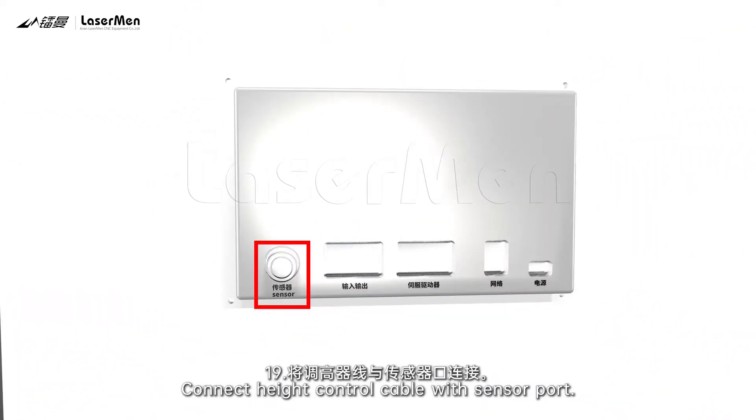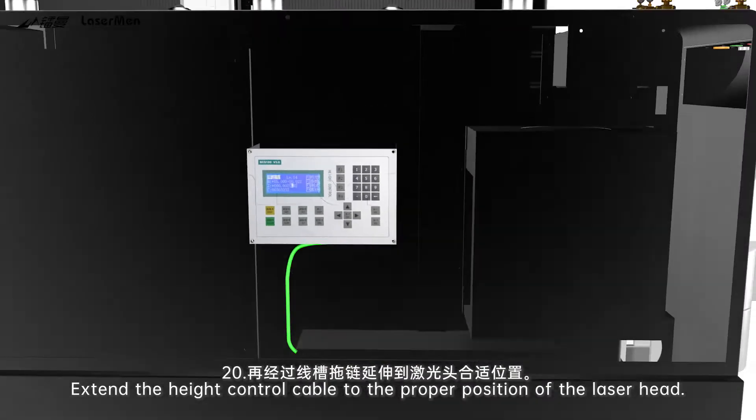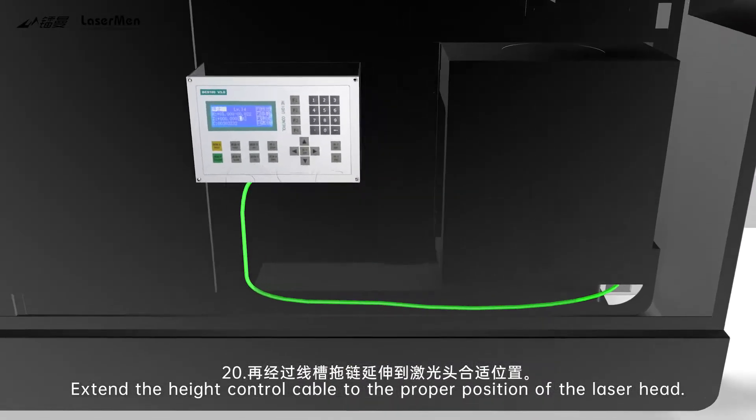Step 19: Connect the height control cable with the sensor port. Step 20: Extend the height control cable to the proper position of the laser head.